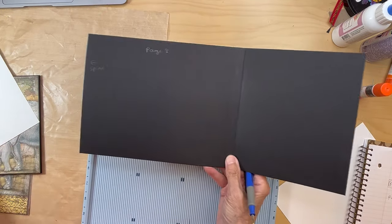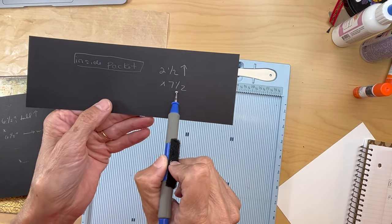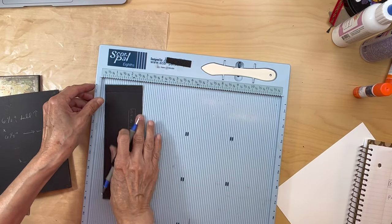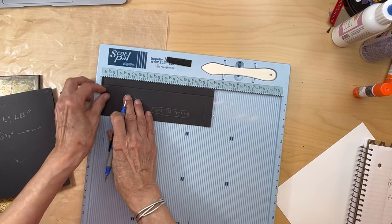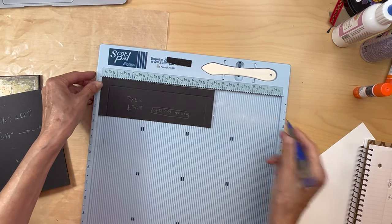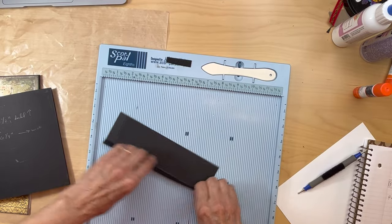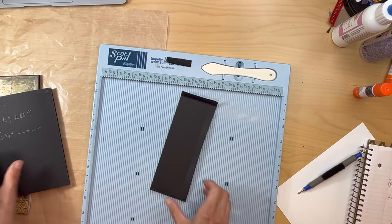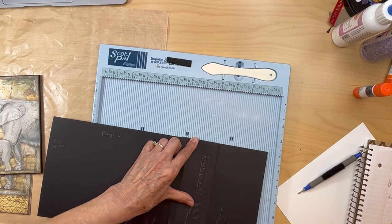I got that flap in, so there's the flap. Next we're going to make an inside pocket. You're going to cut a piece two and a half inches wide by seven and a half inches long. Since it's a pocket, you're going to score it half an inch on three sides. Burnish and fold all three sides, and make sure this fits properly top to bottom.